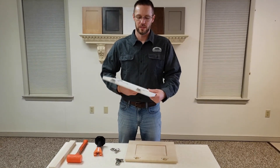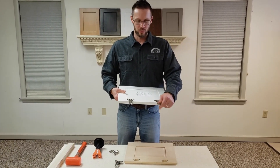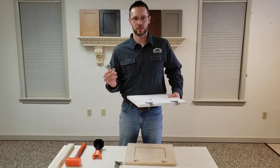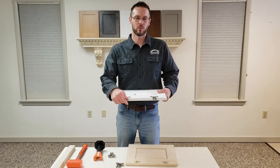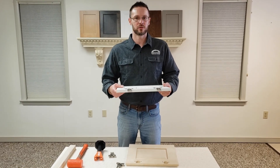These are primarily designed to be used in conjunction with MDF doors like our new laminate doors. They're perfect for that because laminate doors do a lot better with these holding up over time rather than just wood screws. Wood screws don't hold into MDF quite as well, so this just gives extra stability.